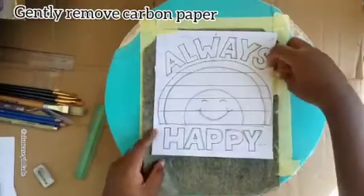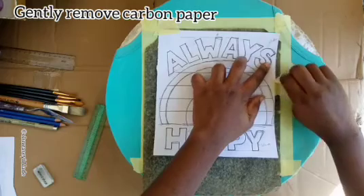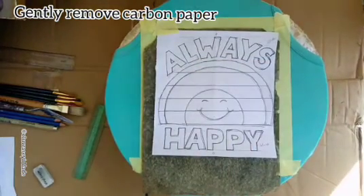After tracing the design using the carbon paper onto the t-shirt, gently remove the paper tape which you used to fix the carbon paper and the paper template to your t-shirt.